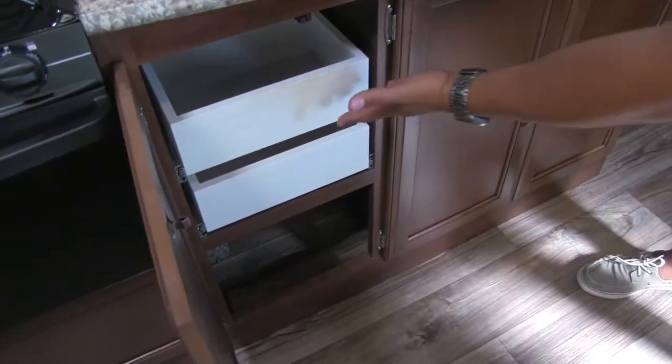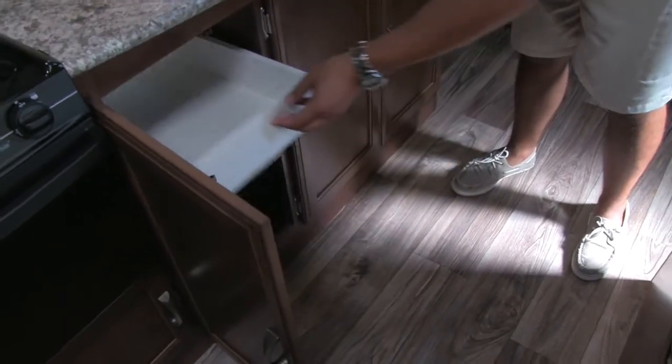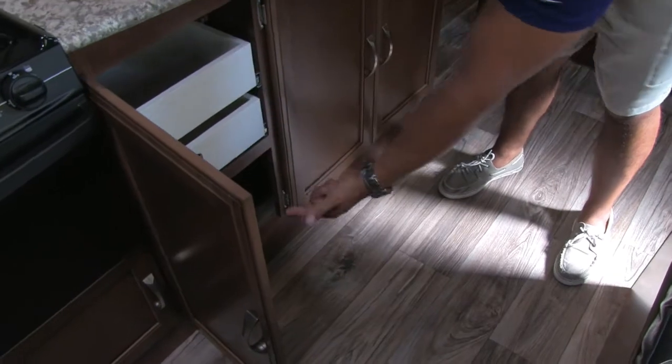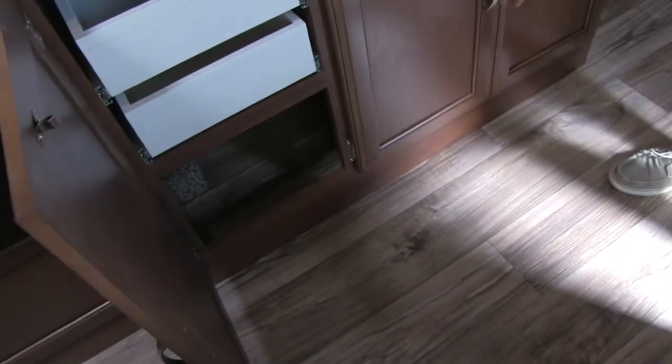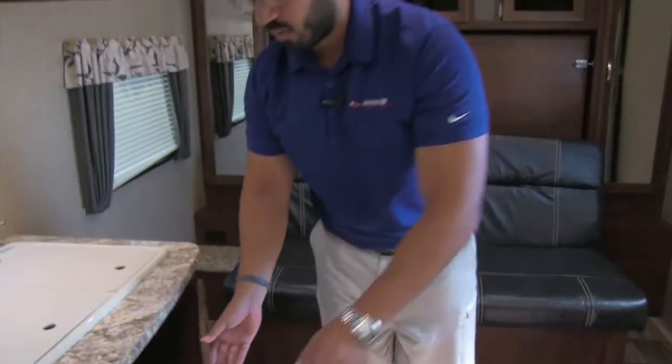Opening this up, you'll see the drawers tucked away — I like that they hid them. These are beautiful full-extension ball-bearing drawers that work very, very well. And rounding out the kitchen, there's beautiful storage space underneath as well, with plenty of room for all your cleaning supplies or whatever else you want to put there.